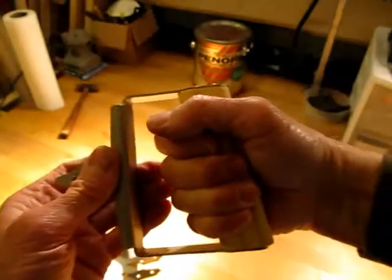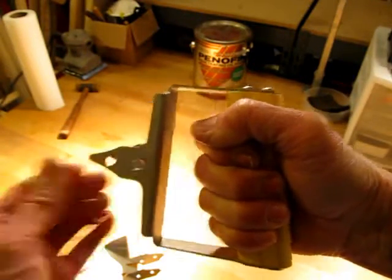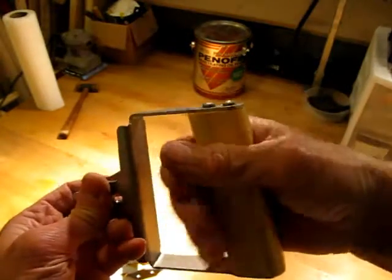It's designed with a slight angle to it so that your wrist is in a comfortable position when it's attached to the pole and you're using it in a sawing motion. Very sturdy, very comfortable grip.